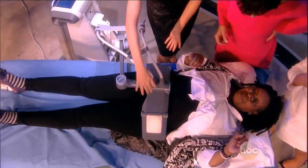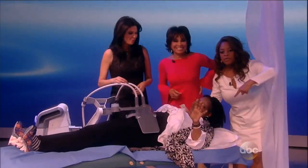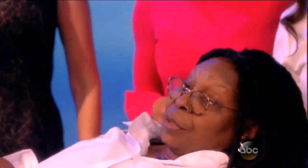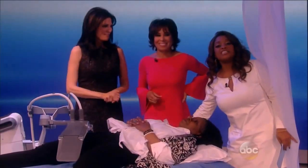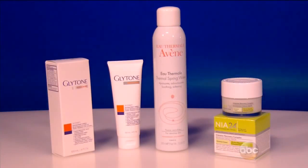It's also the largest treatment of its kind. Oh my gosh, we love it. Let me tell you something — I'm not a big one for products and stuff, but this machine is magnificent. And we want to thank Whoopi and Dr. Day. Members of our studio audience are going home with some of the products — not the machine featured here today. We'll be right back.